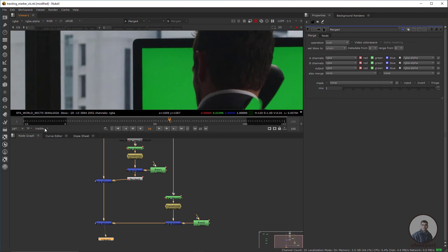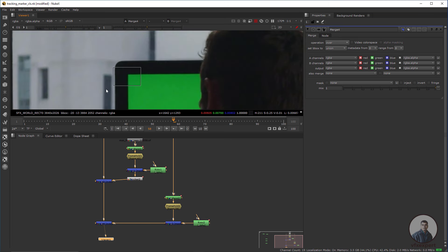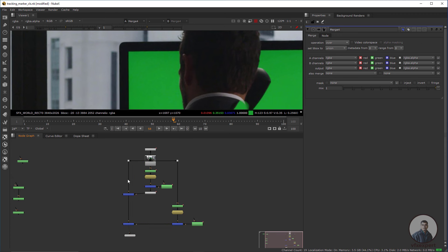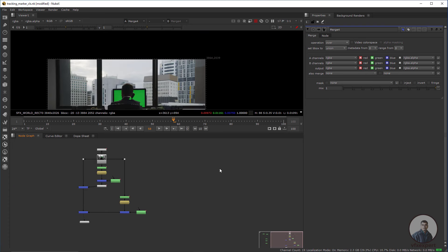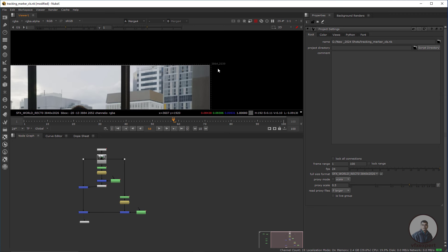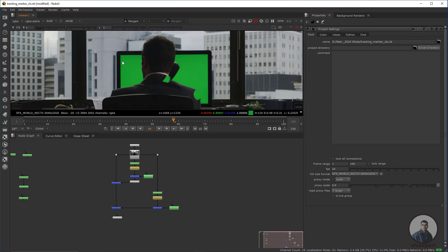Select the global view and you can see this one is also removed. One important thing: before starting any work inside Nuke, first set your project settings. Press S to open project settings. After importing your footage, define the project settings according to your footage size and frame size.